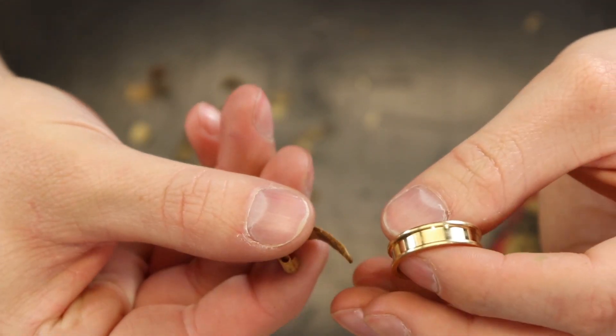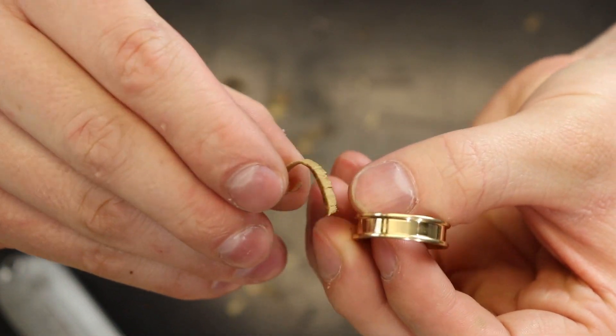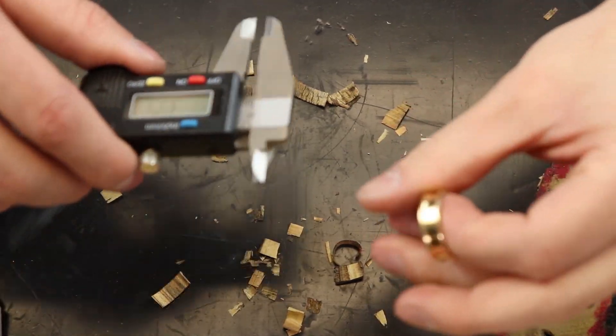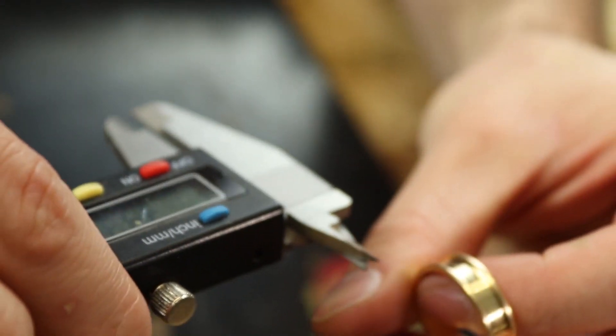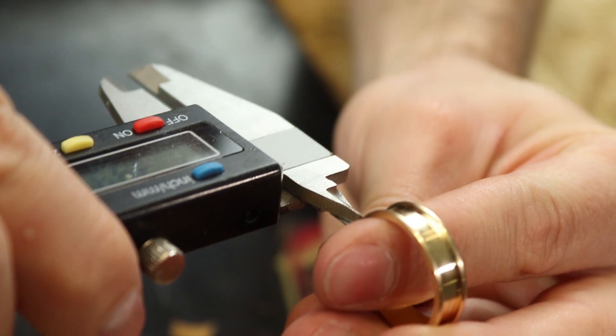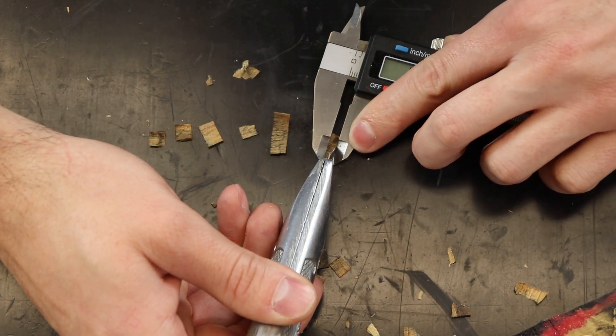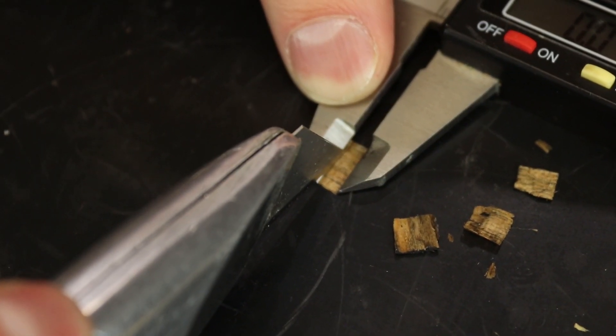Now that I've got some of the shavings, you can see it's pretty close to the right width but it's too big, so I'm going to take a measurement of the size of the inlay and then use this little caliper as a guide for trimming down those little shavings so they'll fit perfectly in the inlay.